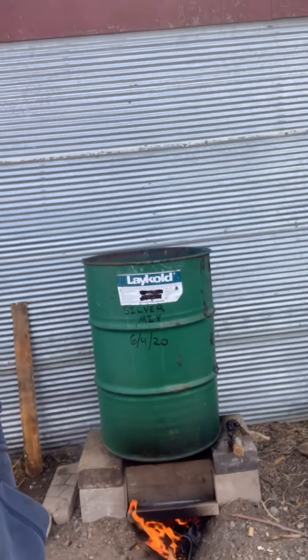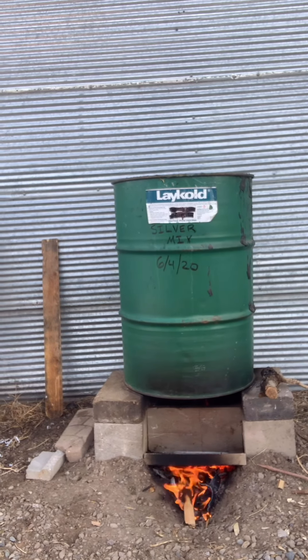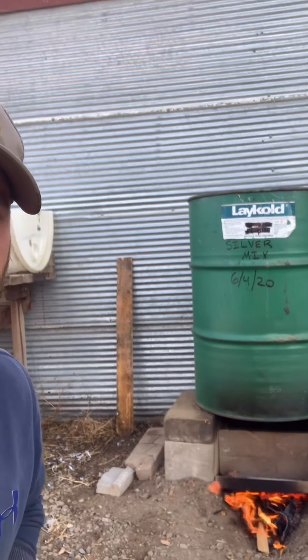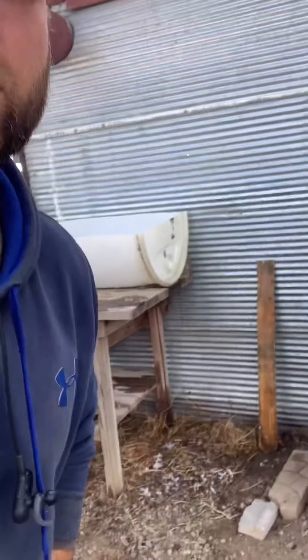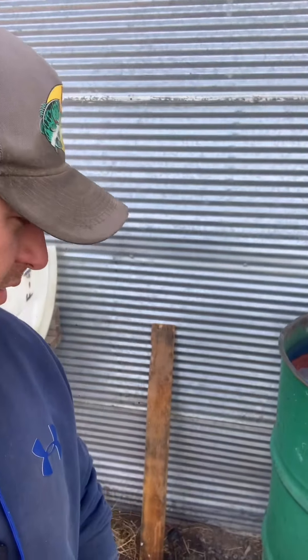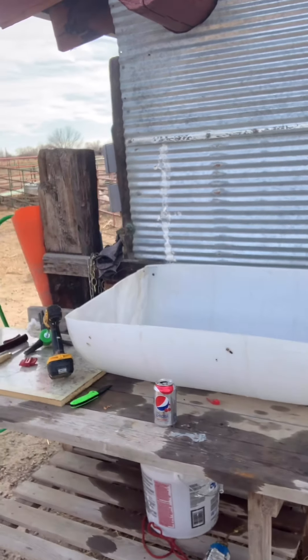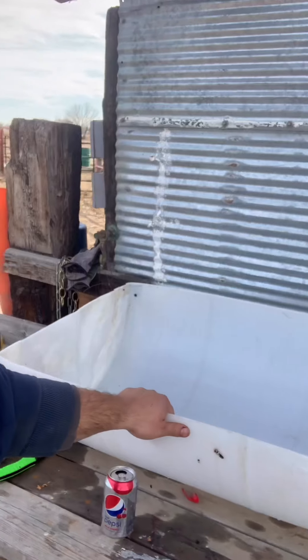This morning, before I killed the turkeys, I woke up and built a rocket stove — a few cinder blocks and I dug a hole. It is boiling water so I can drench the turkeys and pluck them easier. I also whipped together this little stand. This table was here on the property when I bought it. I cut this barrel in half — this is where I'm gonna pluck the turkeys.